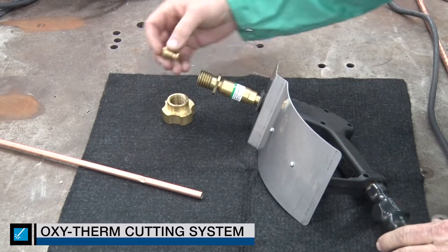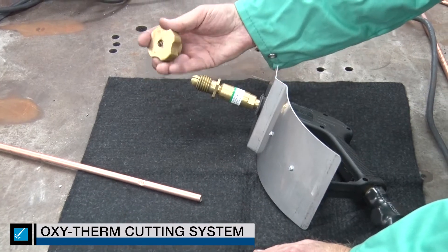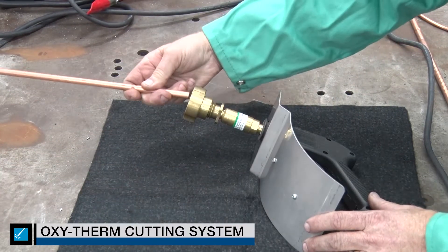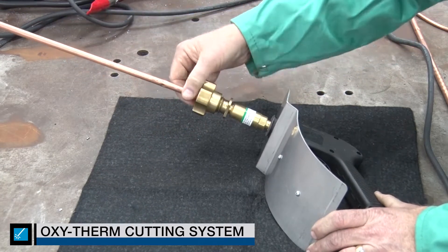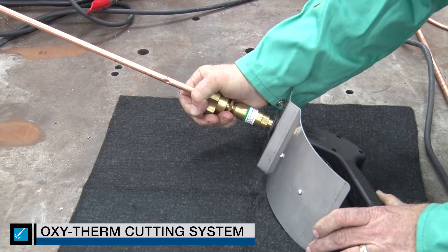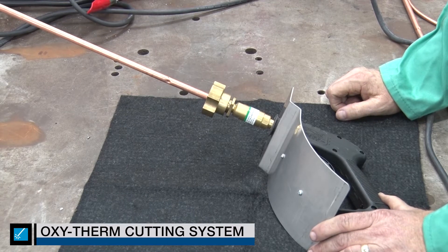Now let's go ahead and load it. I have a 3/8 inch rod here, so I need a 3/8 inch collet. I'll put on the tightening nut just a little bit. The beauty of it is you can load it fast — just put the rod in at the top, push it until it stops, and tighten the screw down. Very simple. When you tighten it, that rod will not come out.